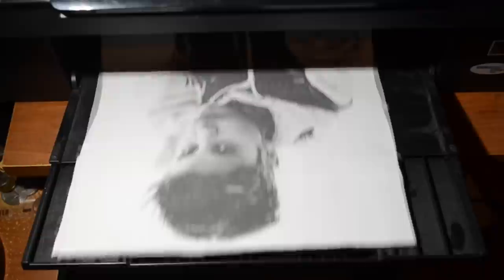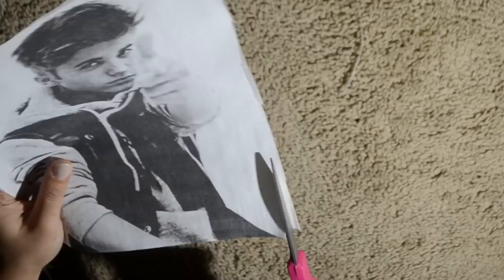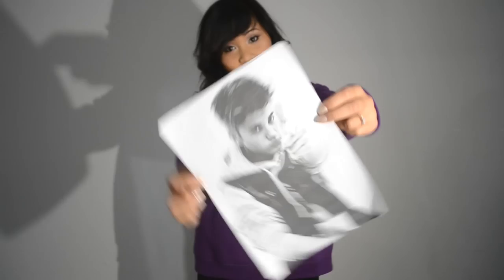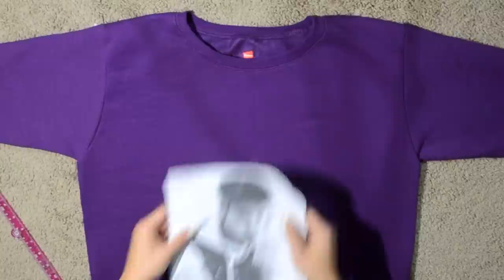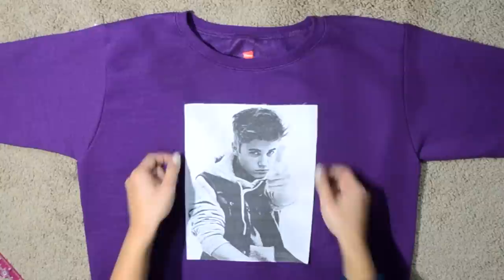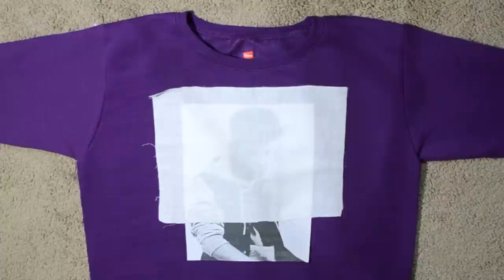Load your fabric paper into your printer and print off whatever picture or graphic you want on your shirt or sweater. It's going to come out a little uneven, so just trim it with scissors so it looks clean. Now you're ready to turn your plain shirt into something awesome. Peel the fabric off the fusible web — the rough adhesive side transfers onto the back of the fabric sheet. That glue is now on the back of your printed fabric, so you can iron it directly onto your sweatshirt or t-shirt.